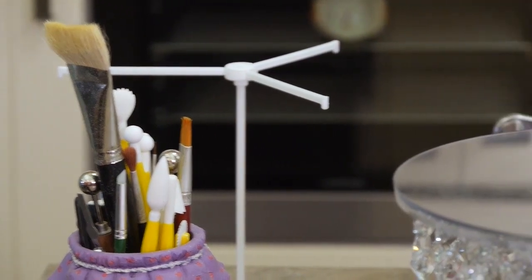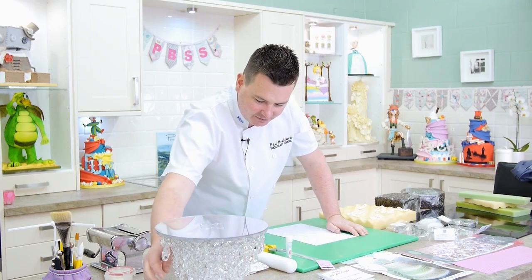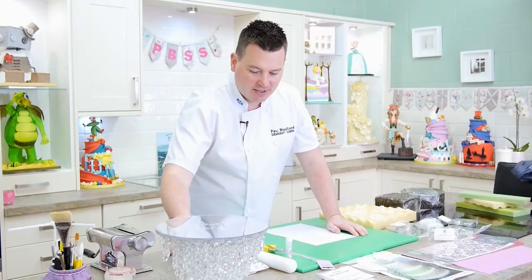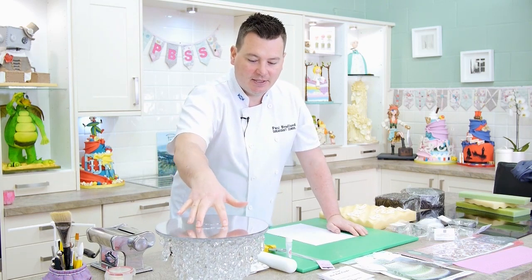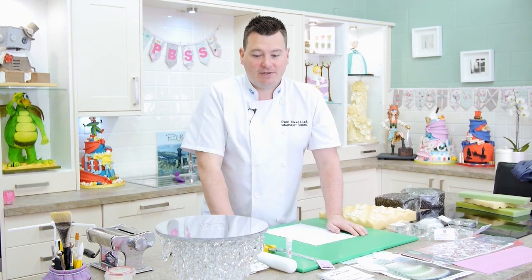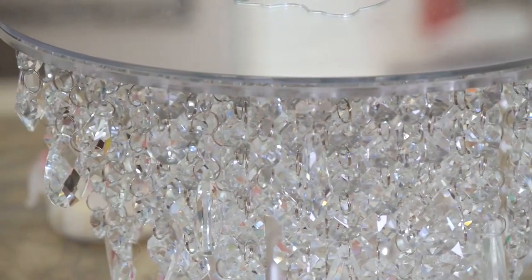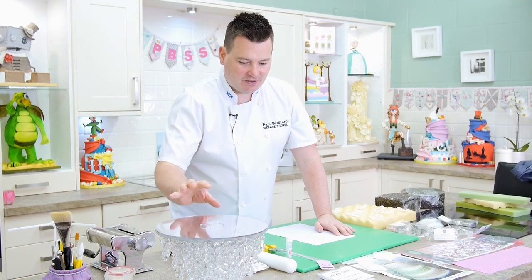The biggest gadget is this fantastic cake stand - it's so sparkly and lovely. I've got this on hire from a company in London, but you can get them all over the world. I'll put a link at the bottom because it's fantastic and not that expensive to hire - it's absolutely stunning. Even putting a plain cake on top of this stand is going to look fantastic.